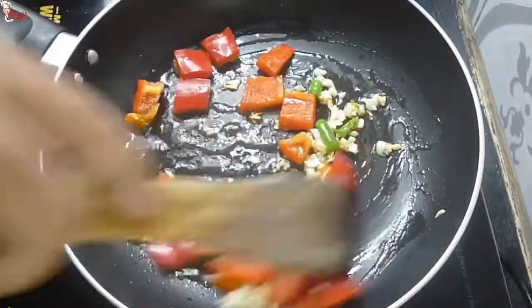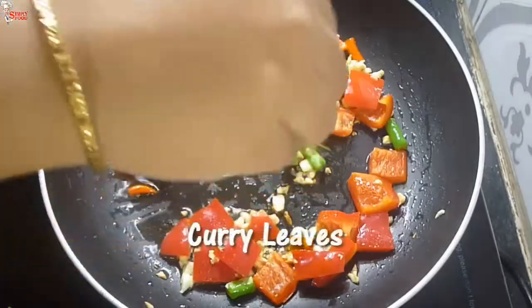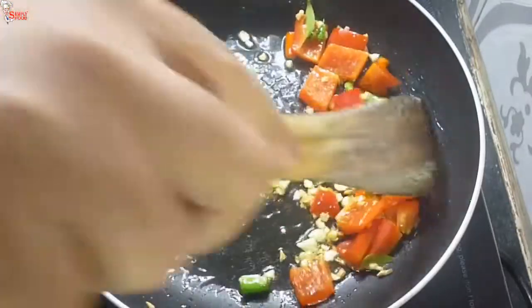Add butter and sauté them. Keep the flame low to medium, otherwise the garlic can burn easily. Now add curry leaves — do not skip the curry leaves, as it is a key ingredient for this recipe. Fry them well.